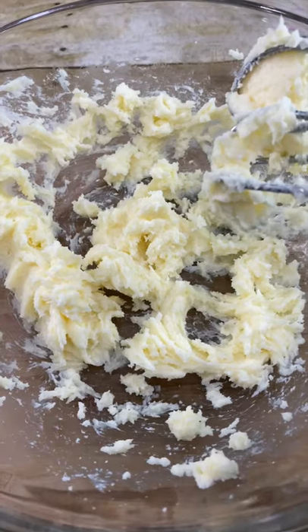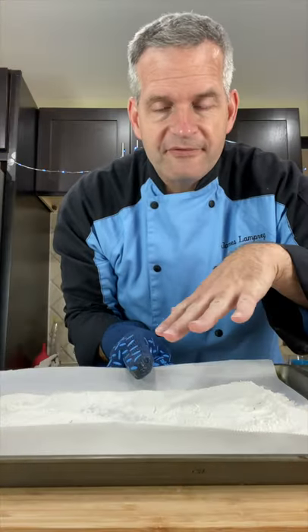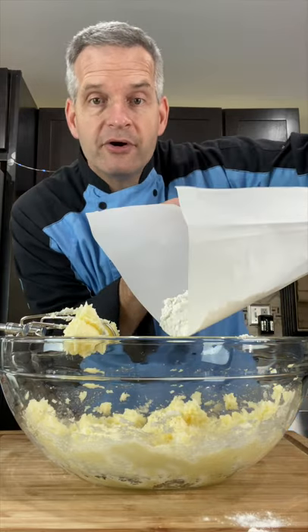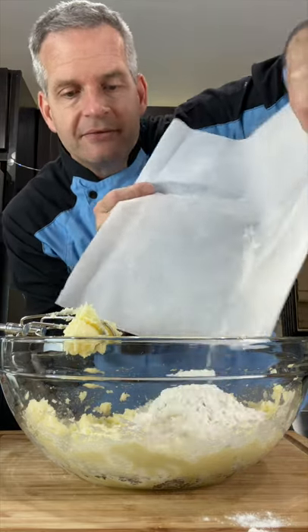This is what it should look like. After five minutes, your flour should be all done. There should be no bacteria on there now — it's safety.